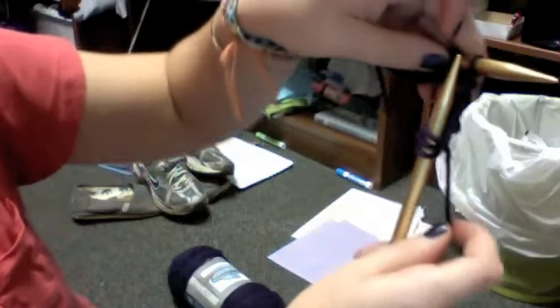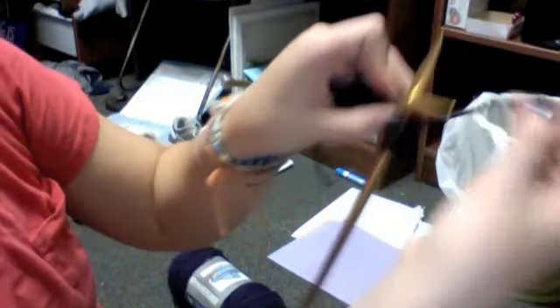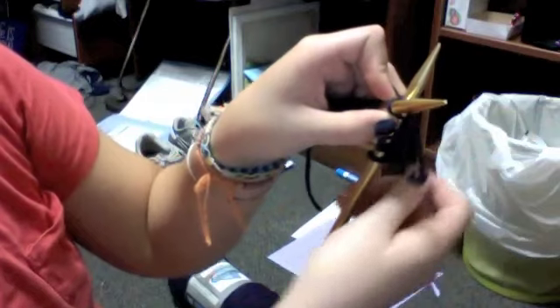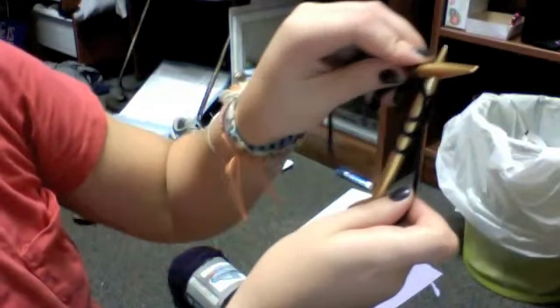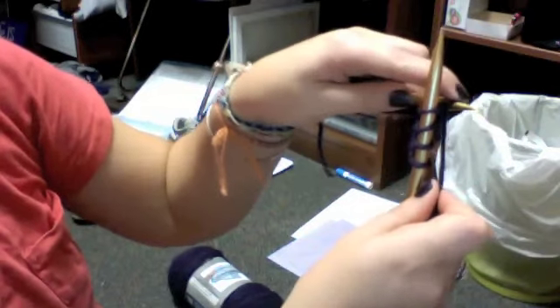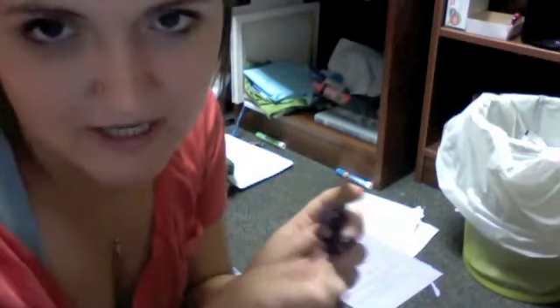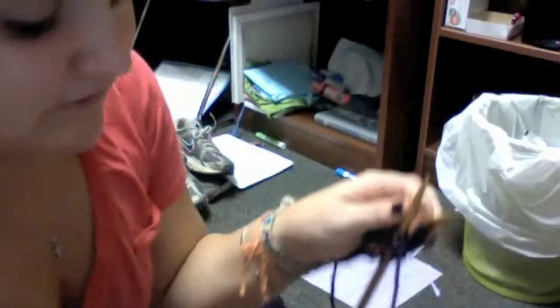One more time: through the loop, up and around, down, then up, over, and back behind. Pull it off. I think you are ready. This is where I would purl. If you don't want to do it, then just don't pay attention to this part of the video, because it will definitely slow you down.